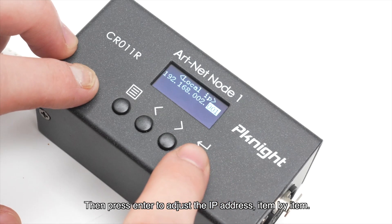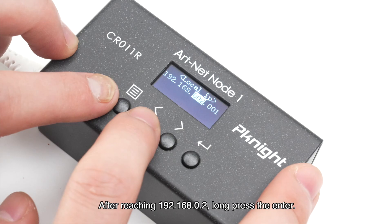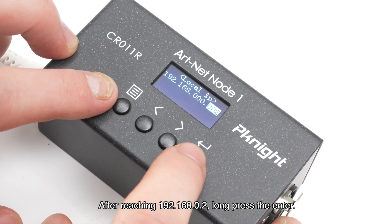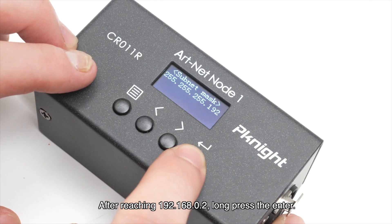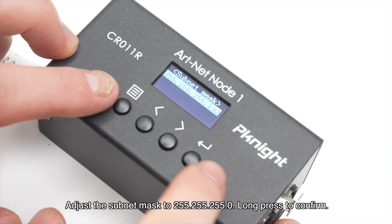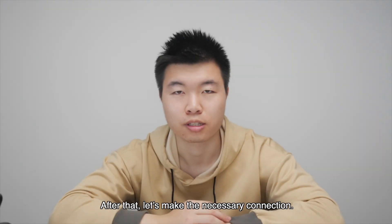Then press enter to adjust the IP address item by item. After reaching 192.168.0.2, long press the enter. It will automatically jump to the subnet mask page. Adjust the subnet mask to 255.255.255.0, then long press to confirm.